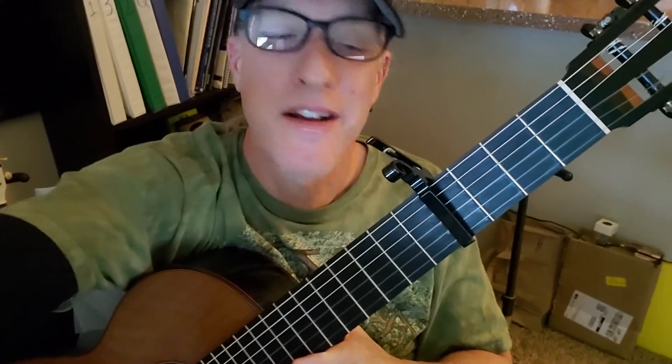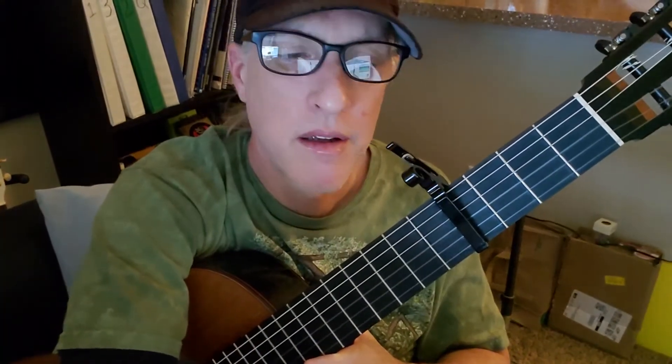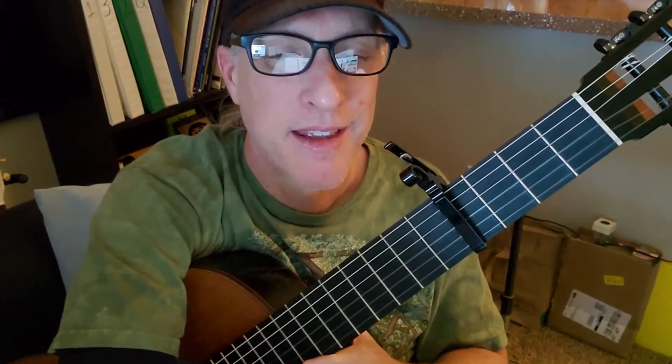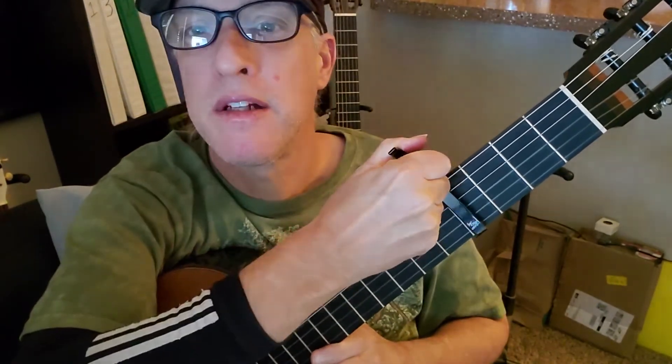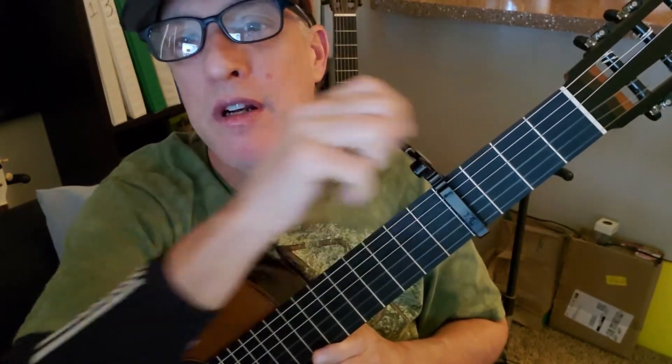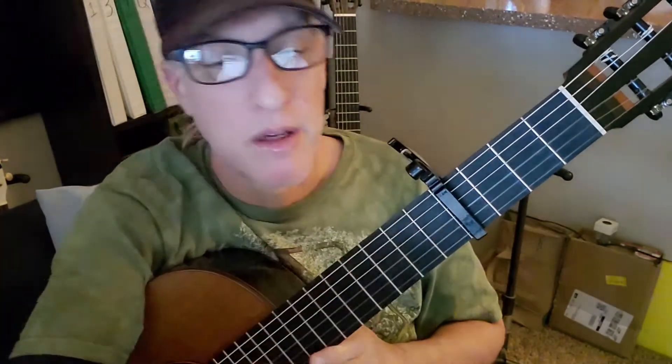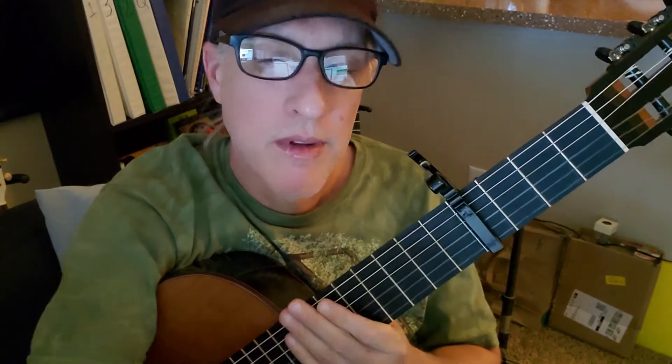Let us have a peek at Angela by the Lumineers. Capo on the 4th fret — mine's a little too far, too close to fret 4, actually fret 5. There we go. Gotta test those capos.